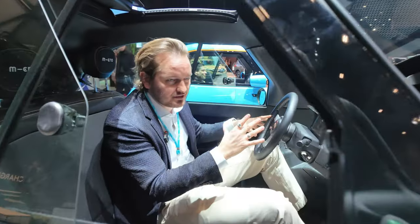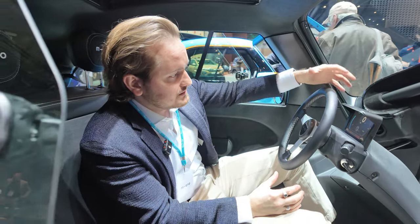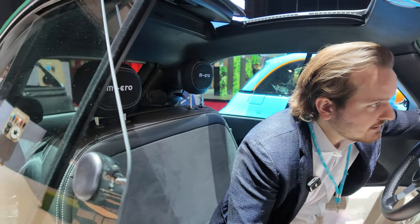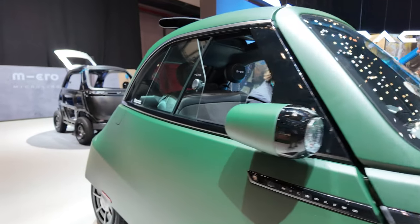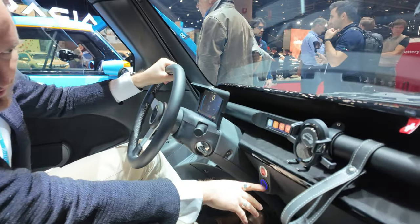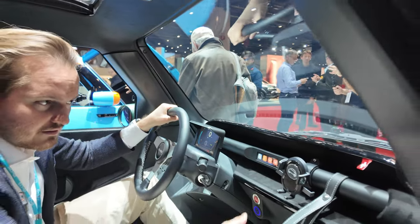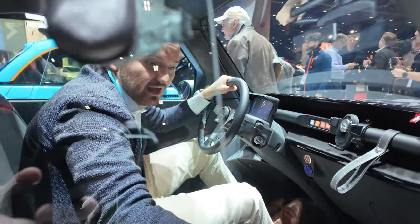It's reduced to the max - very simplified, but it's got basically everything you need. It's got a speedometer with a nice user interface, heating, and so on. We've got USB ports here - USB-C and USB-A - so you can charge your phone. Normally your phone is the entertainment system.